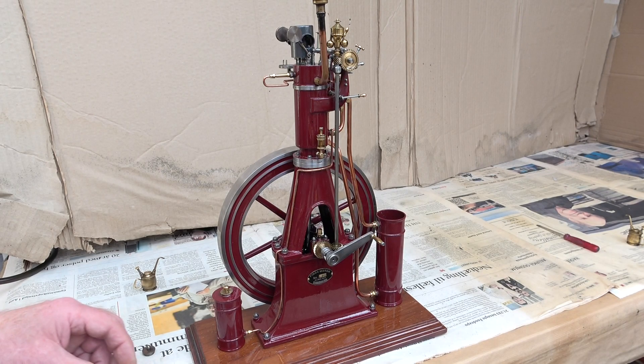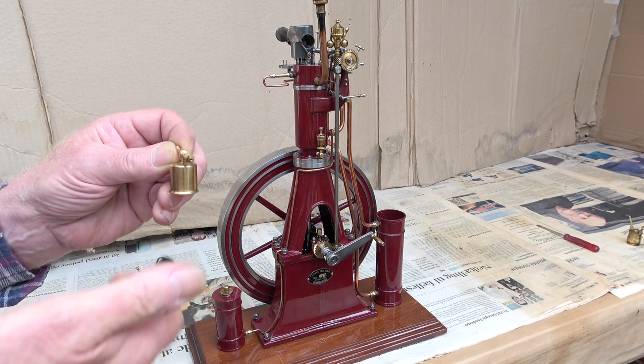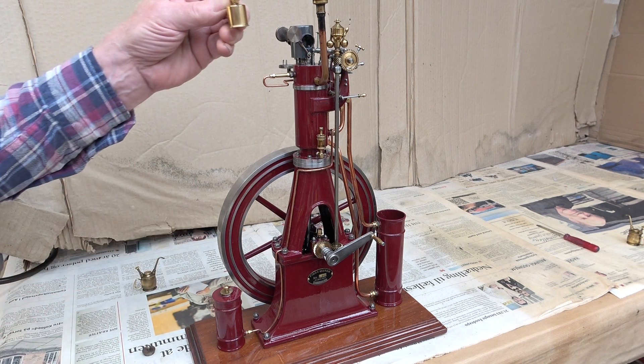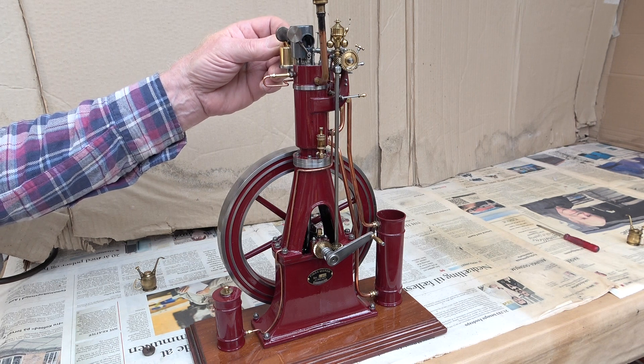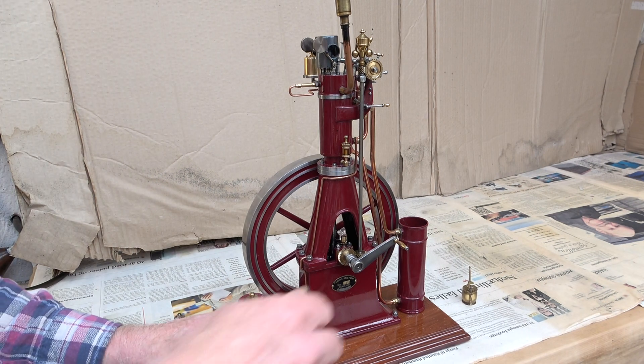Let's fire up. The blow lamp needs to burn for about two minutes before start. Let's give it a try.